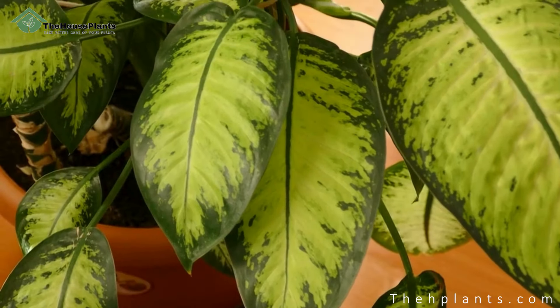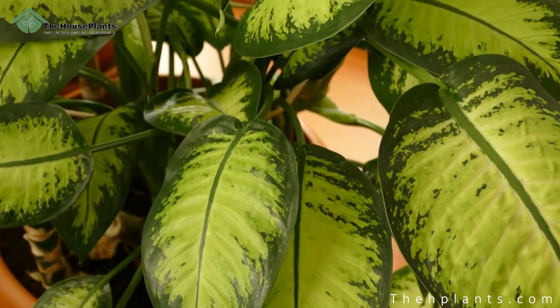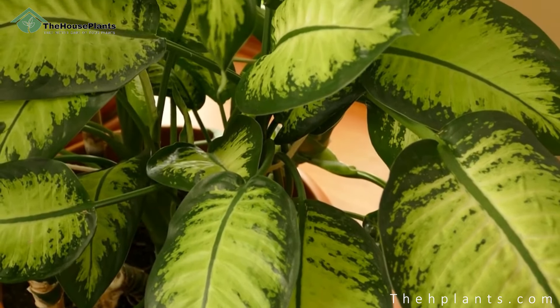Hello my friends and welcome back to another video of the H-Plants team. We are happy to have you here again with another useful video of how to take care of your green friends. In this video we will go through how to take care of the dieffenbachia plant, its common problems, and finally we will answer some of the frequently asked questions regarding this lovely plant.